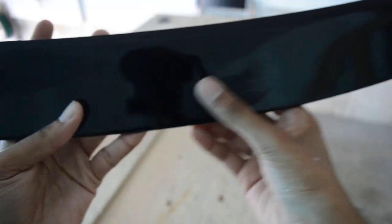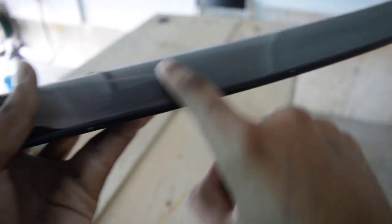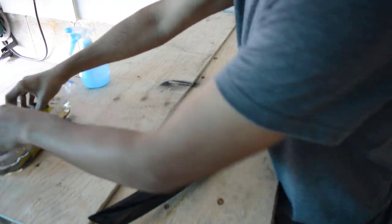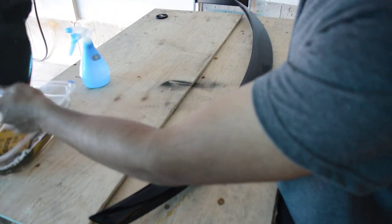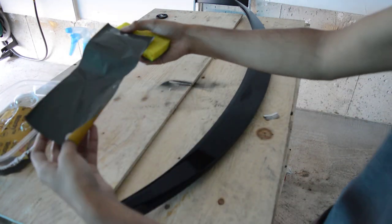As you guys can see, I just took out the ridge from the run, so now the paint is all smooth, as you guys can see here. Now it's time to take your sponge or your sanding block, wet it a bit, and then wrap your sandpaper around it.